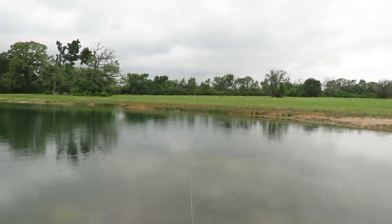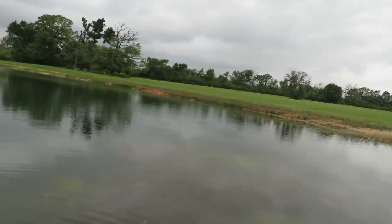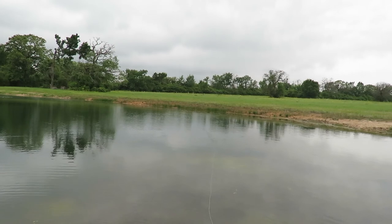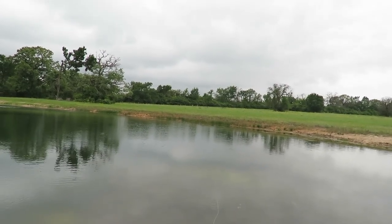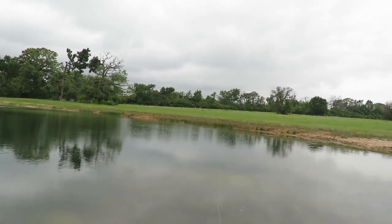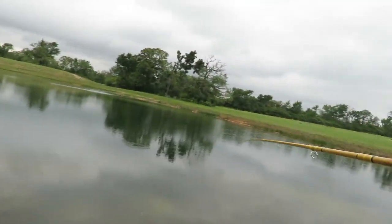You have to be kind of patient with these things — not like bass. Bass more times than not will just attack something as soon as it hits the water, sometimes even before. Some fish though will sit there, look at it, and then just ease up on it and come right up underneath it.